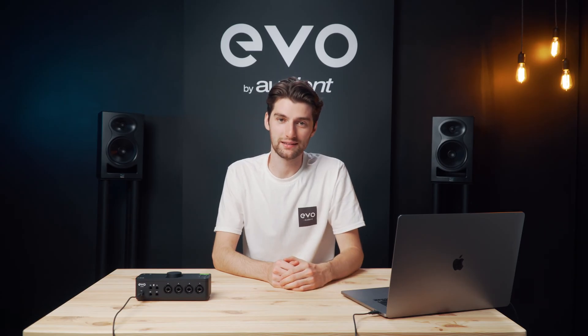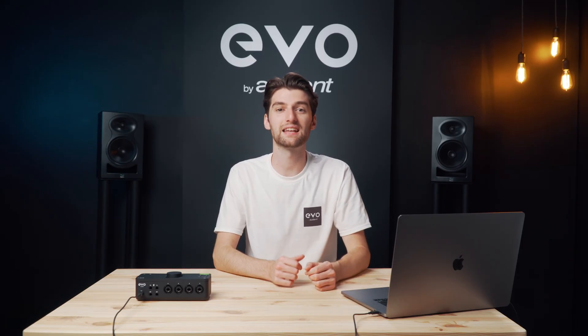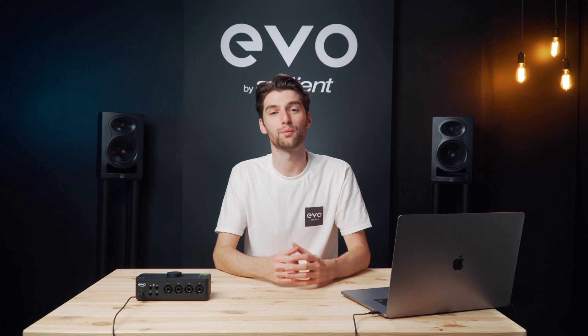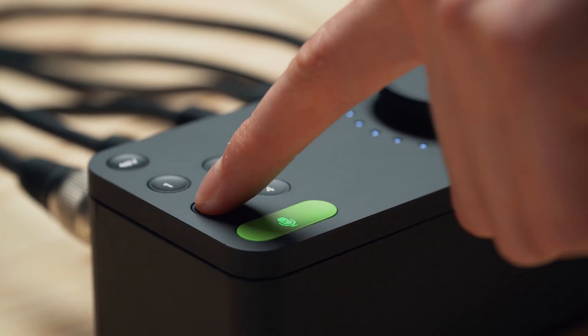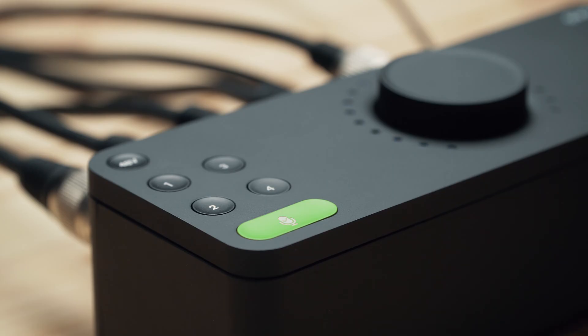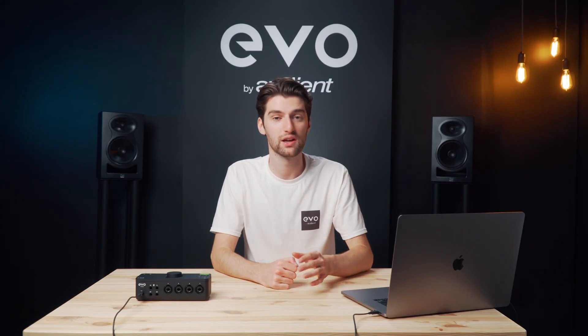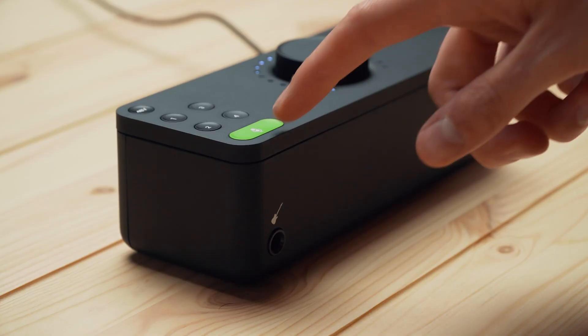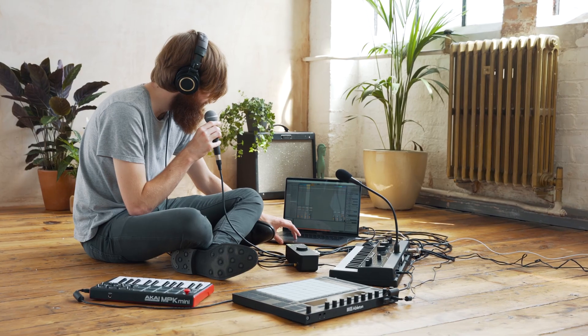For those who are new to audio, it's really important to set your input levels correctly. If you set them too quiet you could end up having to boost them in software which can introduce noise and hiss, and if you set them too loud you can end up with a horrible distortion known as clipping. One of the things that separates Evo 8 from other audio interfaces is the smart gain feature, which will automatically set your input levels perfectly on any or all of the inputs.